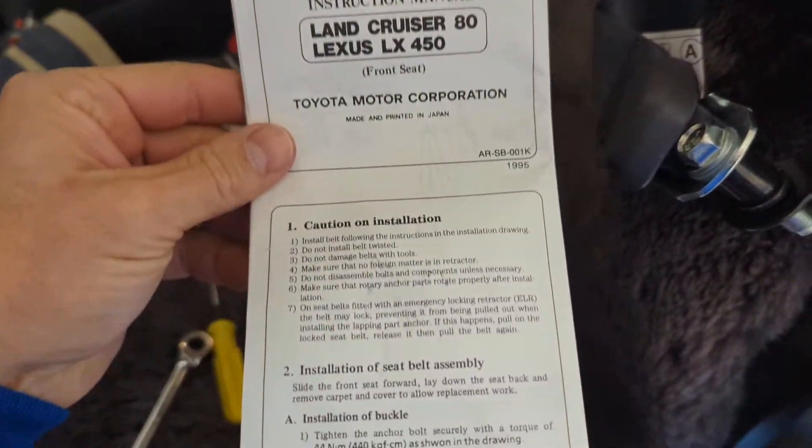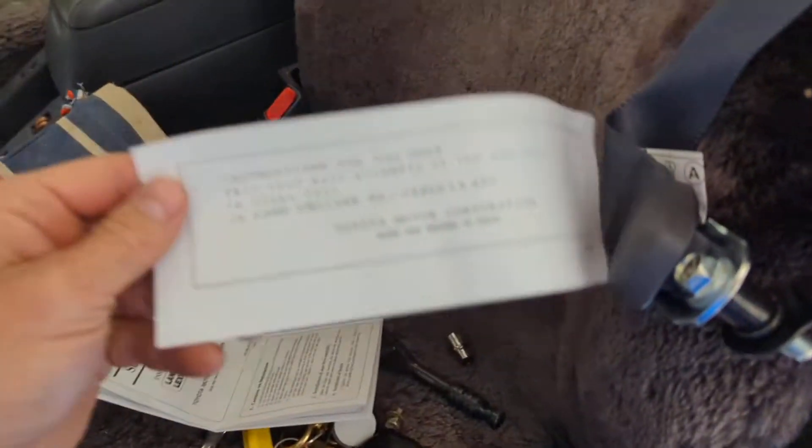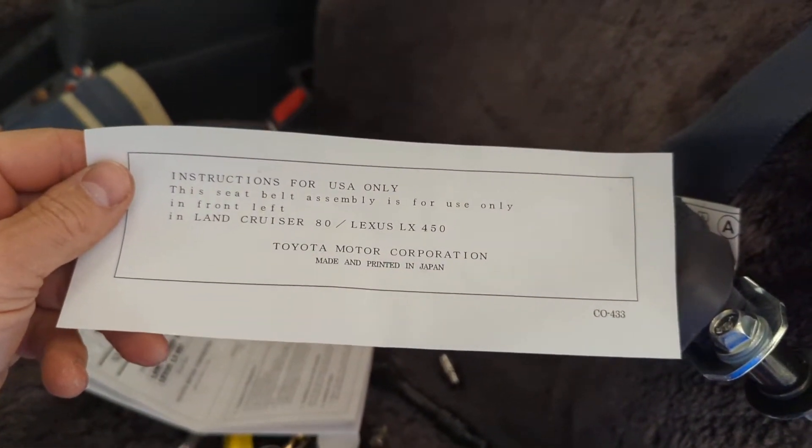This is pretty cool — it's a genuine part, actually made in Japan, which is pretty cool. Obviously they probably made a ton of these way back in the day, but it's brand new. I got it from Toyota Parts Deal.